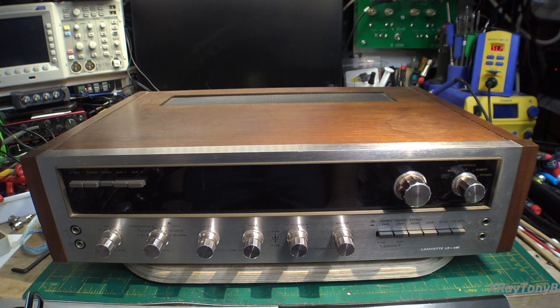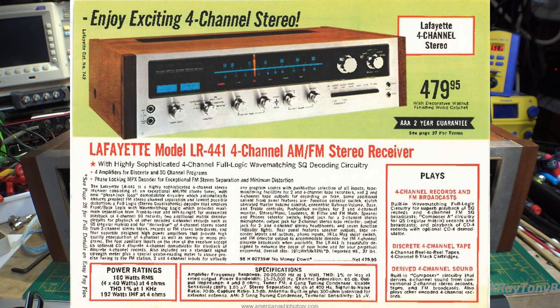Hi, everybody. Welcome back to our bench here and to our next project. What we have in front of us is a Lafayette model LR441 Quadraphonic Receiver.